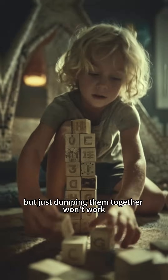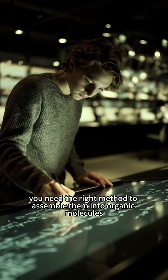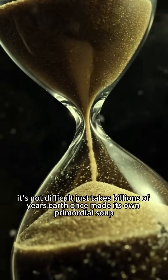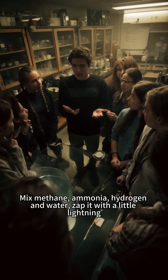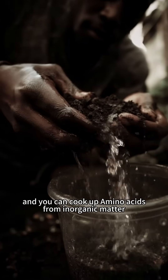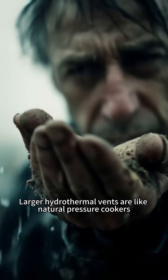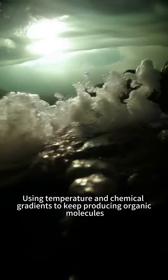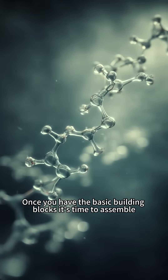But just dumping them together won't work. You need the right method to assemble them into organic molecules. It's not difficult — it just takes billions of years. Earth once made its own primordial soup. Mix methane, ammonia, hydrogen, and water, zap it with a little lightning, and you can cook up amino acids from inorganic matter. Larger hydrothermal vents are like natural pressure cookers, using temperature and chemical gradients to keep producing organic molecules.